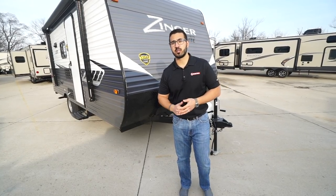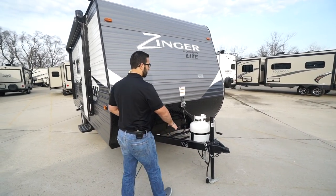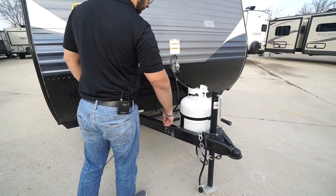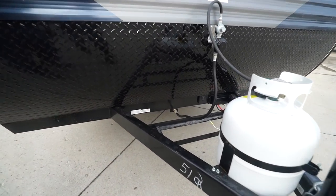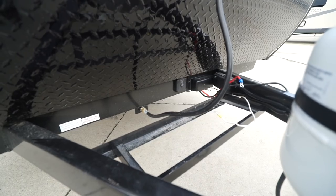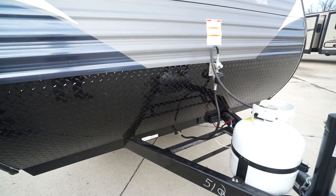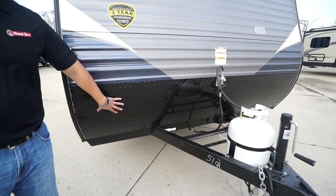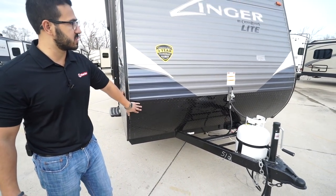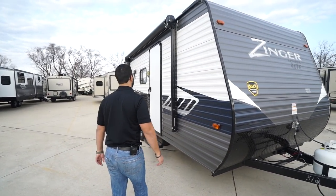Now that we've seen the inside, let's look at the outside features on the 2019 Zinger Lite 18RD. Right up front is a 20-pound propane tank, and right behind that are rails for your battery. You'll also notice a solar prep down there — simply buy portable panels, plug in right there, it's already pre-wired and will trickle charge your battery. There's diamond plating coming up the front to protect against rocks and debris thrown up by your tow vehicle.